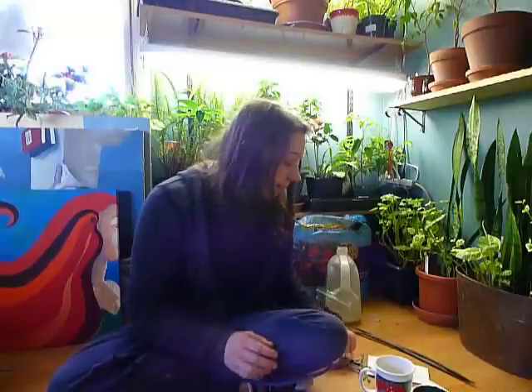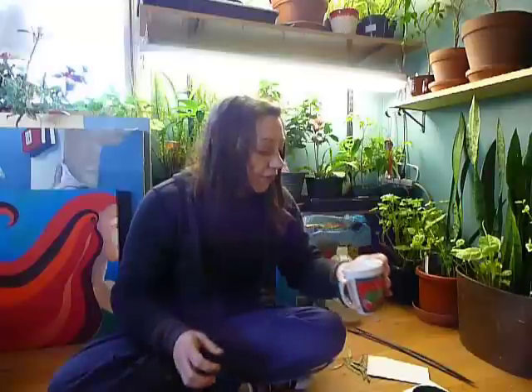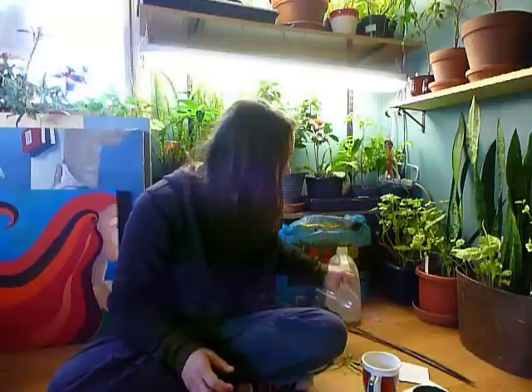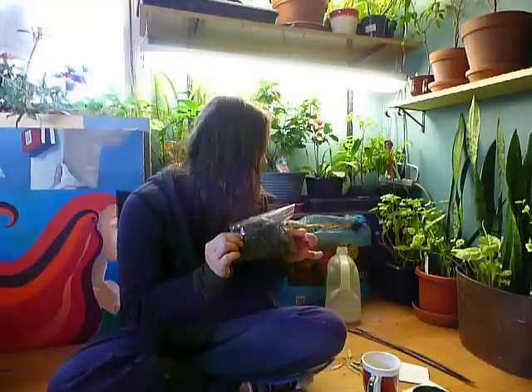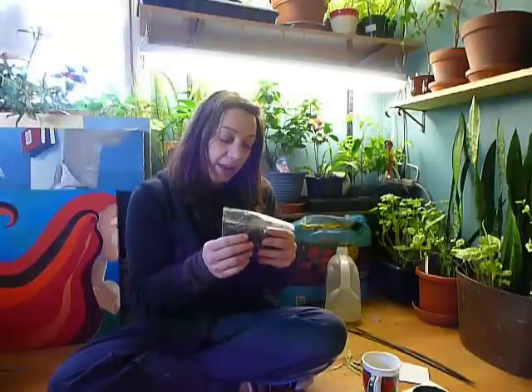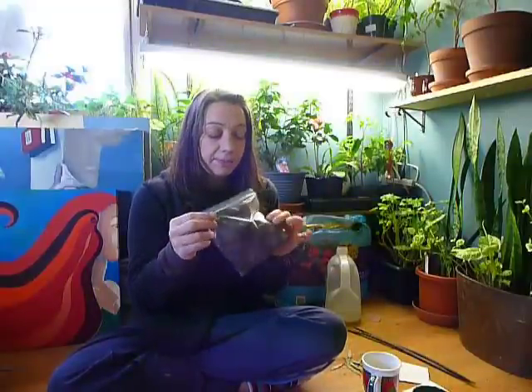Durr says that these redbud seeds need to be stratified. I've got some hot water for a hot water soak, and then I will put them in a plastic bag when they're finished soaking. I just put a handful of potting soil in here, got it moist, and I'll put the seeds in here, poke them with a fork, and stick them in the fridge for three months. So 90 days is a normal cold stratification period, 90 to 100 days.